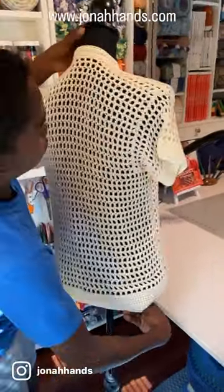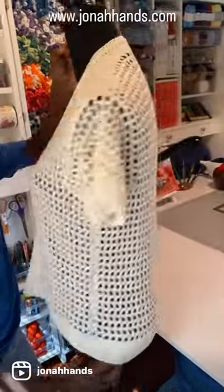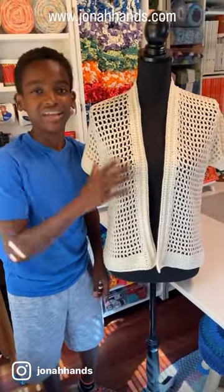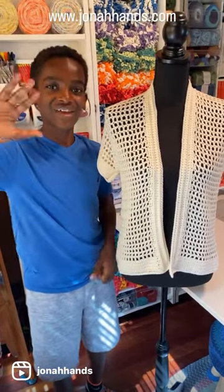panel, which is entirely made up of that double crochet mesh stitch. Once you complete your three panels, you add on the arms and attach your borders — and that is all there is to this summer cardigan. It's super simple to make with those three basic stitches. Crochet away, friends!